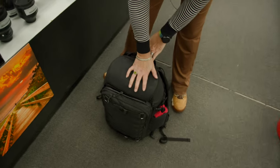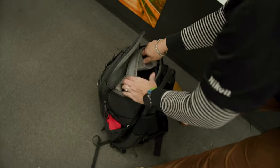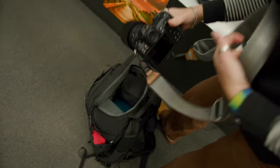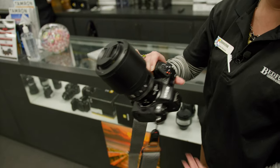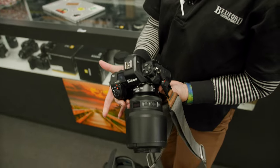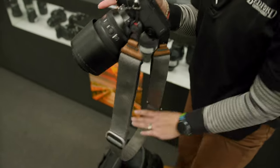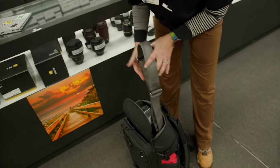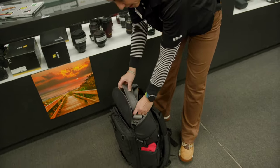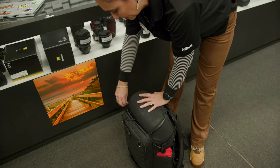Another great thing is this bag does have some quick access from the top. Here we find the Z8 with a 105. I have Peak Design straps — there are actually a couple in the bag, but you didn't see the strap on the other camera; it's in that lower section.